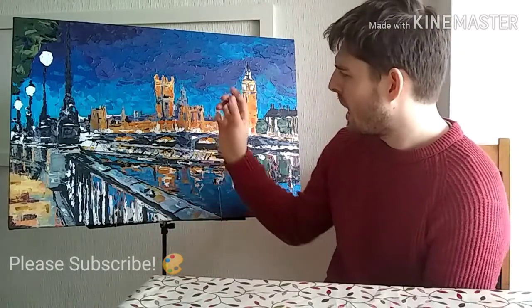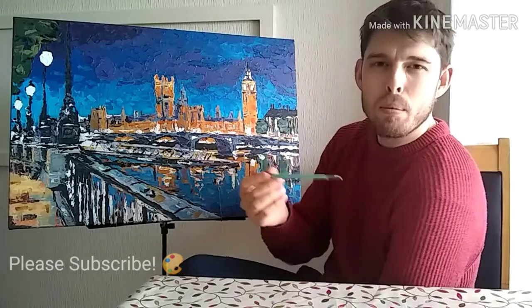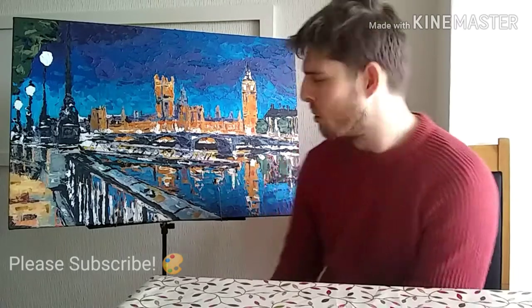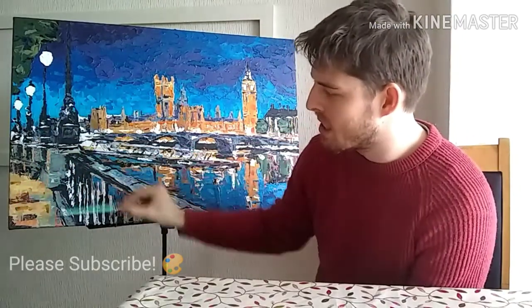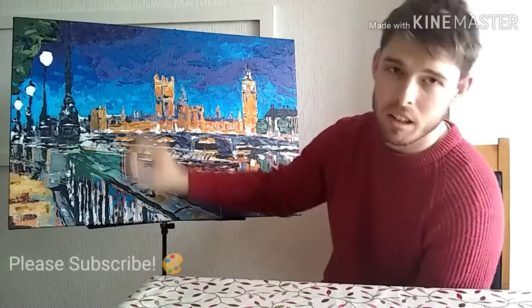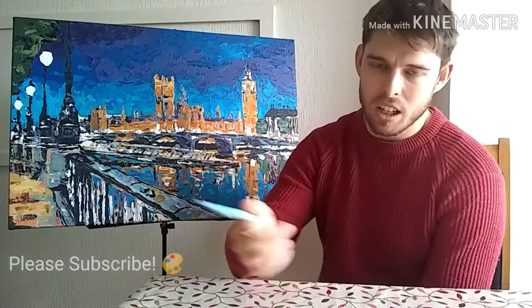I started with a grid — this is probably not how he does it but this is just how I did this piece. It's the first time I've tried to emulate his style. I worked from one corner and just built up the layers as I went, completing the painting in place rather than doing separate layers.